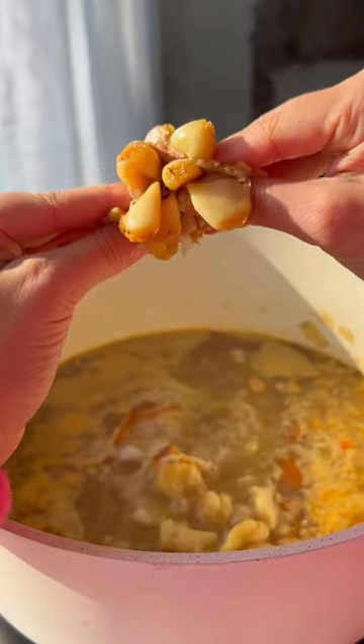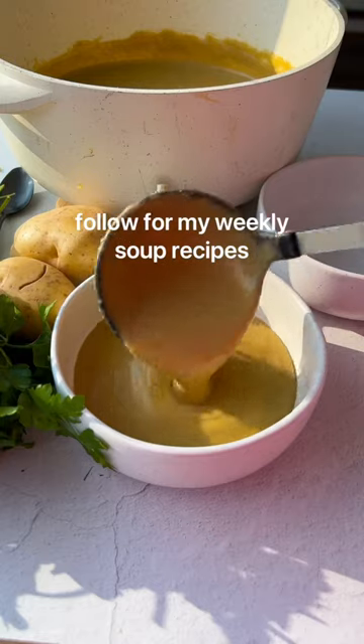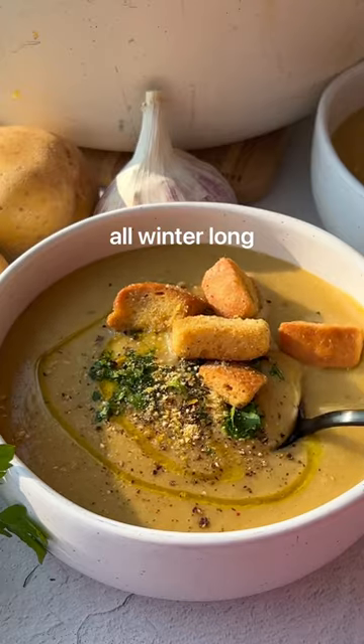Once the garlic is roasted, squeeze those cloves into the soup and blend it up until creamy. If you're a soup person like me, follow for more weekly soup recipes all winter long.